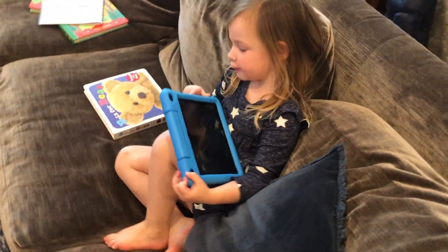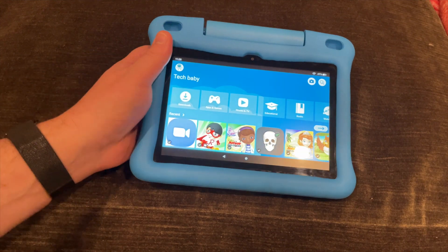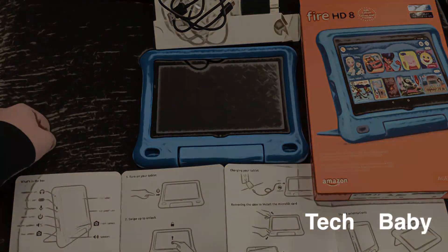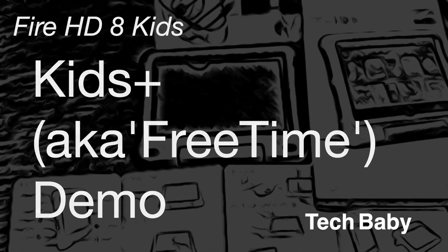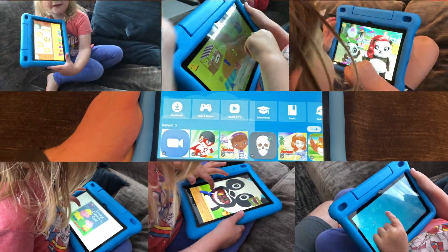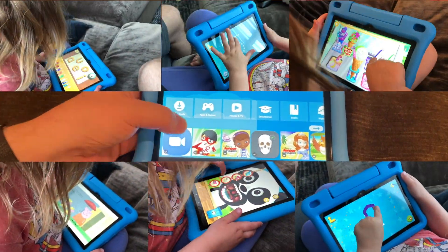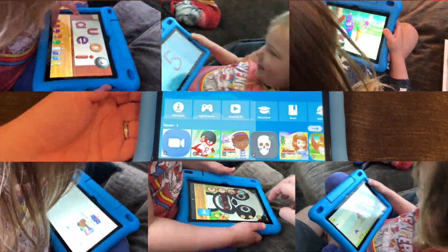What do you do with that? I turn it on like this. Welcome back to Tech Baby's Crib. Today I'm going to be showing you the software on this Amazon tablet — Amazon Kids Plus, formerly known as Amazon FreeTime. They rebranded recently, and it's got a pretty good software interface that I'm going to go through and show you.